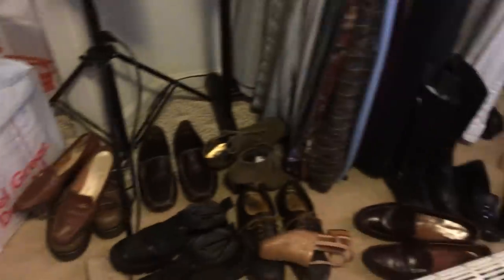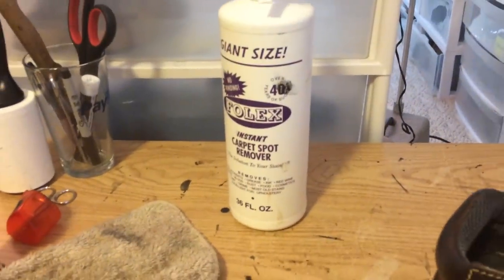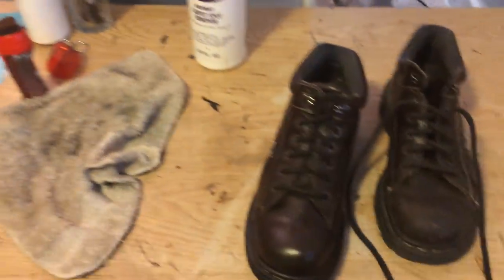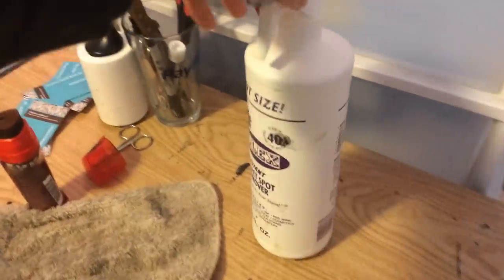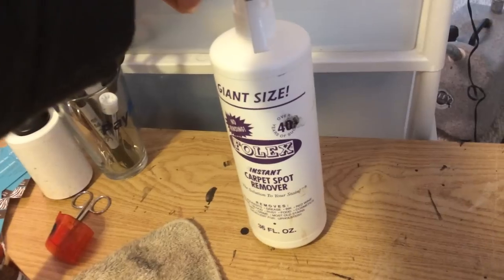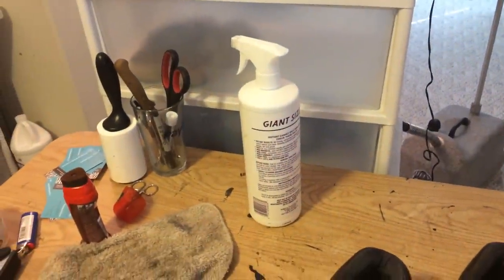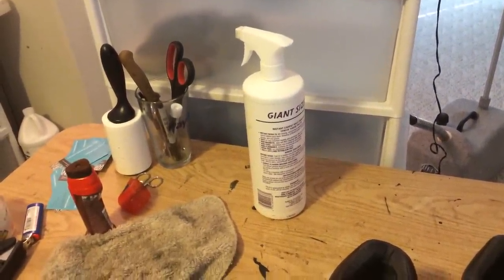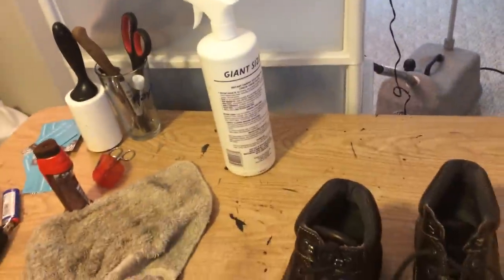I'm going to take pictures of all these shoes down here — some men's and women's. What I'm doing is taking this carpet cleaner. I've used this product for almost the entire time since the beginning of selling on eBay. I was desperate one day trying to get a stain out of a Coach bag and this works really well for removing lots of different stains and cleaning leather, believe it or not. I buy it by the gallon and I dilute it — 60% Folex, 40% water.